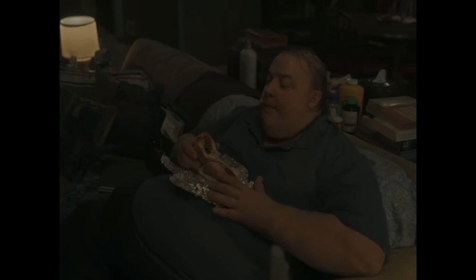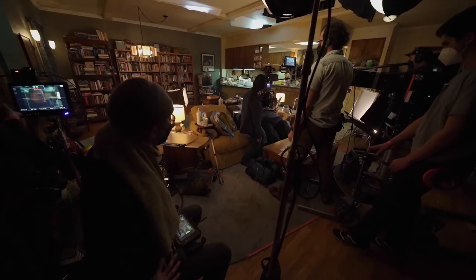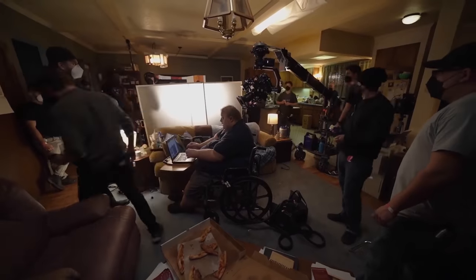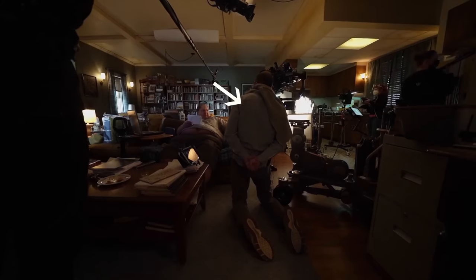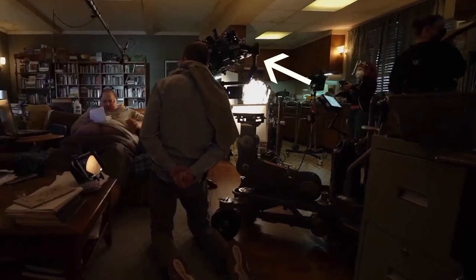They're shooting this on the Sony Venice 2, with Angénieux Optimo prime lenses. It's a very dimly lit, low-contrast looking movie. From these behind-the-scenes shots you can see they're lighting a lot of the set from the inside, and it's mostly motivated by these practical lamps. This is the director here, and that's the camera on a Ronin 2 gimbal on this dolly.